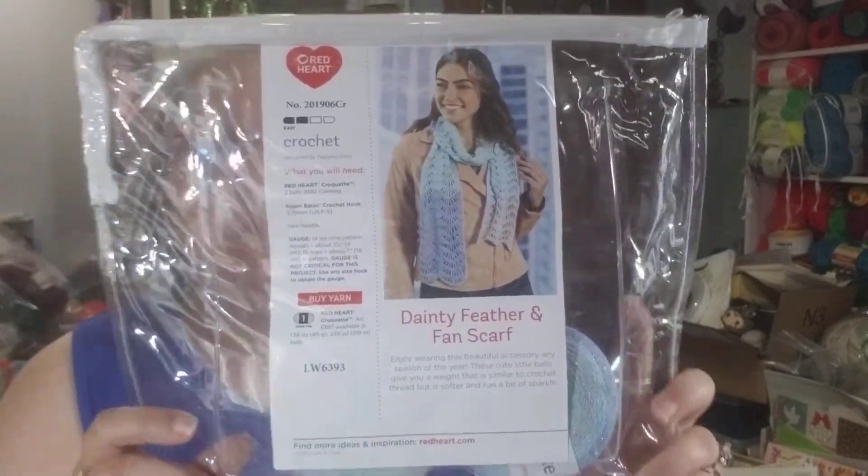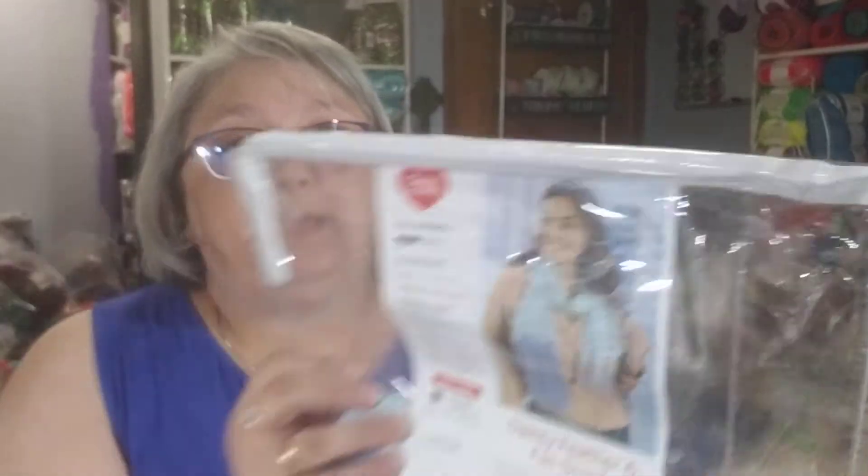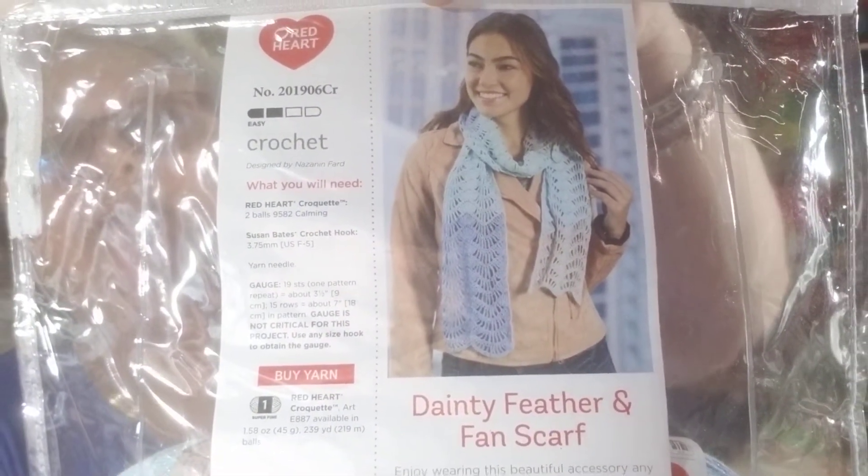First, I want to show you Mary Maxim — this is going to be last month's subscription. One thing I really like about Mary Maxim's Club is that your yarn and your pattern always come in this really nice zippered bag. This particular one is a crocheted scarf called the Dainty Feather and Fan Scarf. It's a pattern you can get for free on Red Heart's website — pattern number 201906CR.